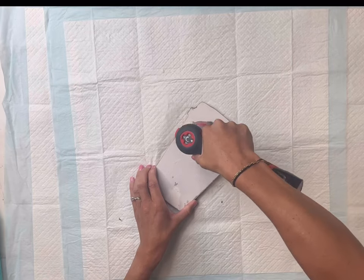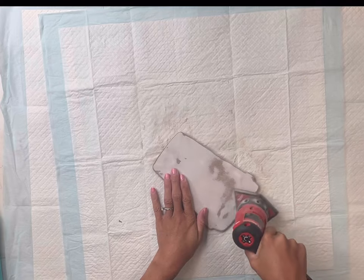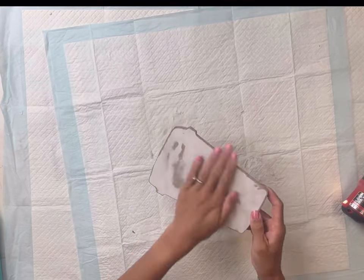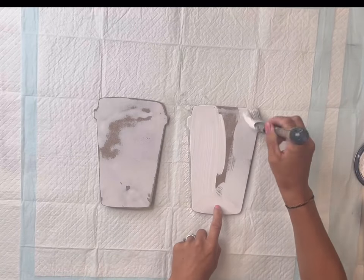Once I got as much off as I could, I took my handheld sander and just sanded the remaining. Again, I'm just doing the best I can — you do not need to take every bit of it off. You can see how one came off a little easier than the other.